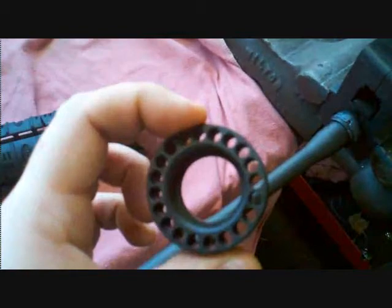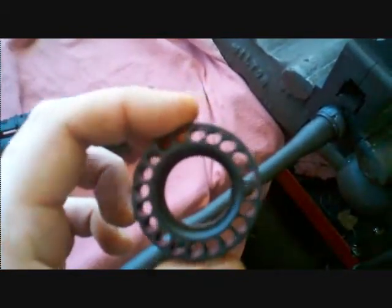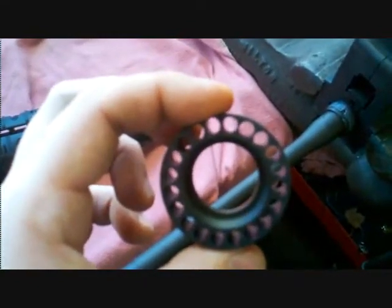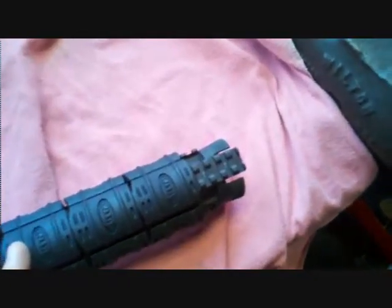There's not gonna be a gas tube going through there, but that's kind of important — because if this isn't lined up right, the handguard isn't going to be lined up right with the top rail, because this is a continuous top rail right here.